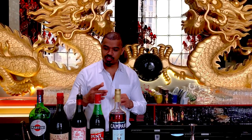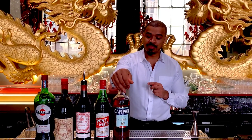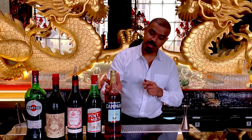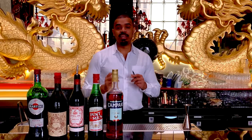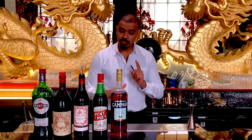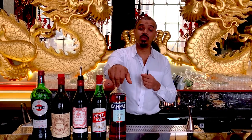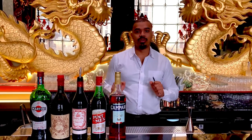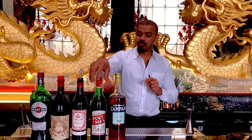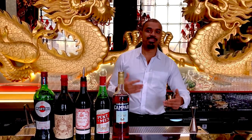We are going to talk about the history of the Americano cocktail. We are going to talk about Gaspé Campari in Milan. The best part of Gaspé Campari is associated with Milan and Torino — this is a nourishment from Milan, and we have to think about Gaspé Campari as well.